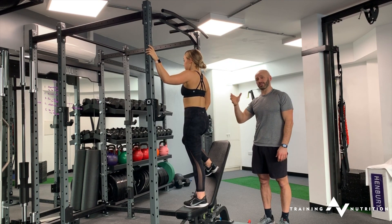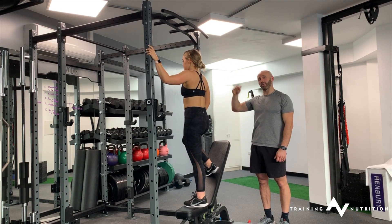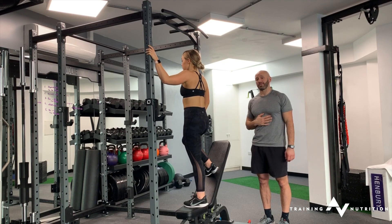I wouldn't necessarily suggest you go all the way down like we've just done. Go up, find the elbow position that most suits you, hold there for 10 to 15 seconds, come back down, and repeat that for sets.